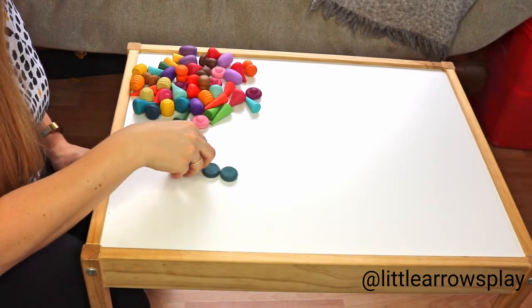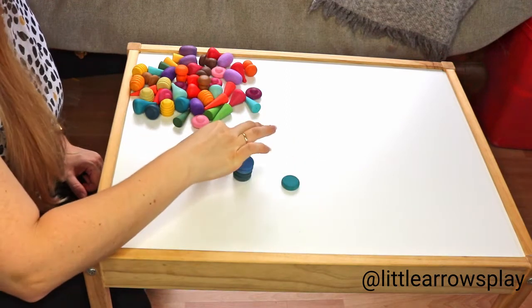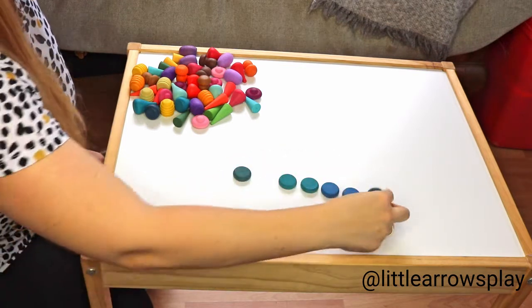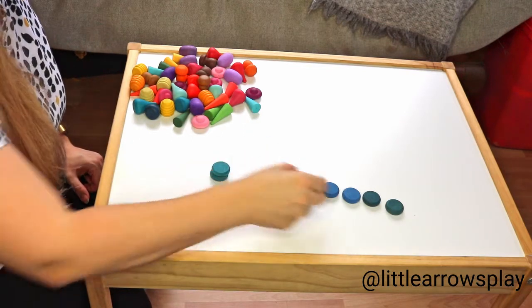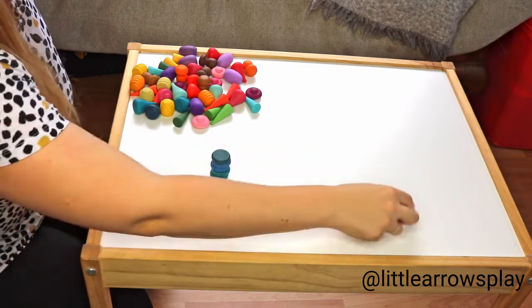If you make a little stack, they can count one, two, three, four, five, six by unpacking the stack. Or they can even count by making a stack: one, two, three, four, five, six.